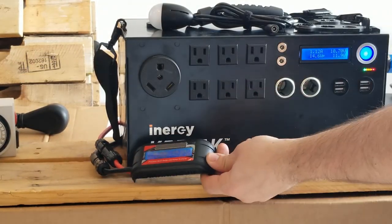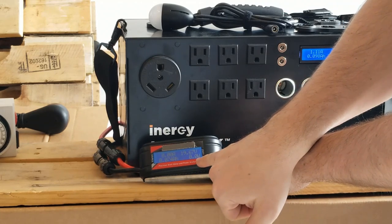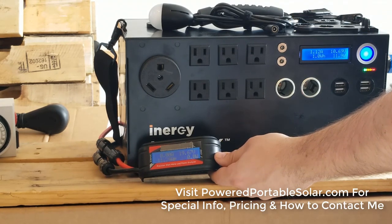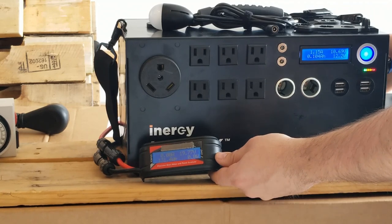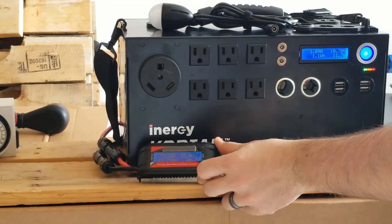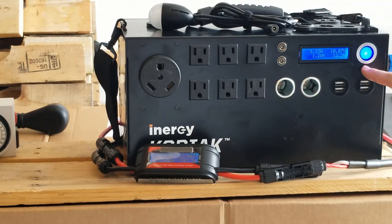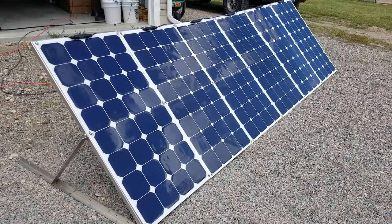With the watt meter, keep in mind that panels only deliver power when it's being drawn — meaning if the battery is at 100%, it'll read zero even if panels are connected because there's nowhere for that energy to go. Right now it's cloudy and the battery isn't full, so when I click the cable in it reads 123 watts. Once the battery is completely full, it'll go back to zero. If it seems like it's not reading correctly, either the battery is full or the cable isn't fully connected.